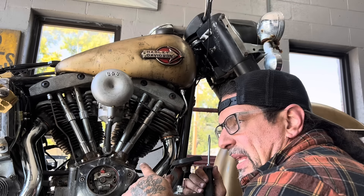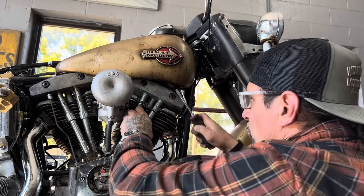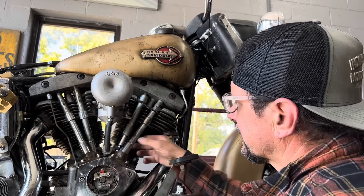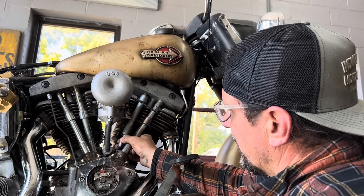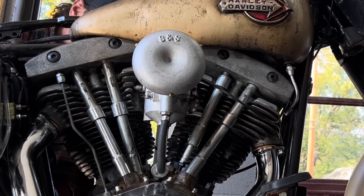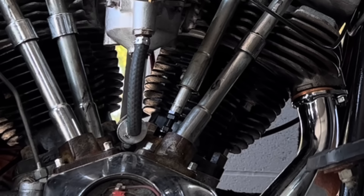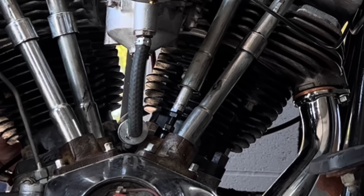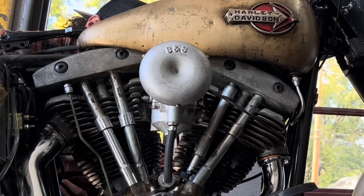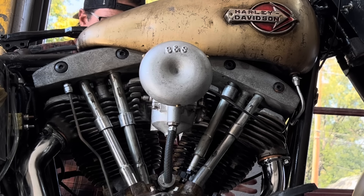The intake valve opens, and as the intake valve closes, the front piston starts to come up on the compression stroke. What I do is I pop the front intake push rod tube off and roll the engine over, watching that front intake stroke happen. There goes my front intake push rod opening. As it starts to close, my front piston is coming around for the compression stroke - so I'm starting to get in the right area. Now I'm going to show you exactly how I find that spot.